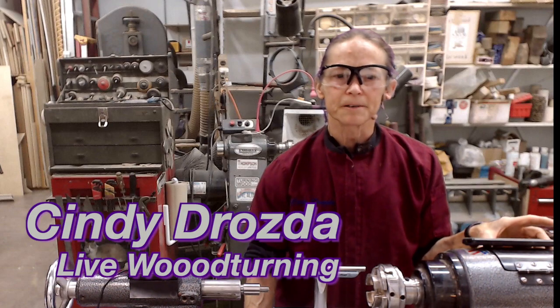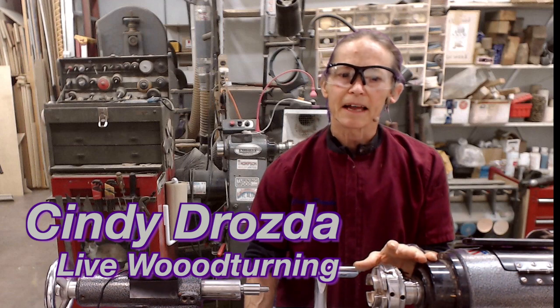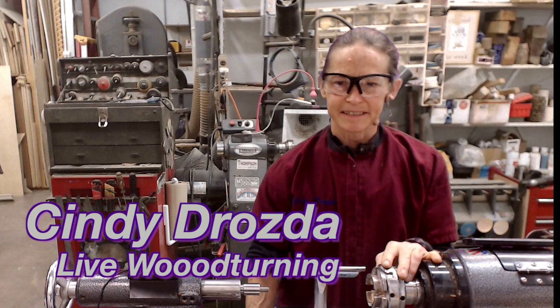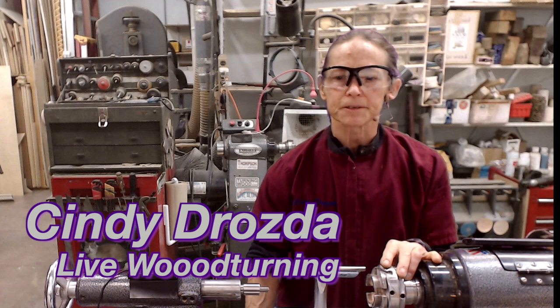Hello everyone, I'm Cindy Drozda. Welcome to my woodworking shop. I'm doing live online woodturning demonstrations now that you can join and watch from your home. This is really live woodturning with all the flubs and catches and it's interactive too. You can ask me questions during the demo and I'll answer in real time.